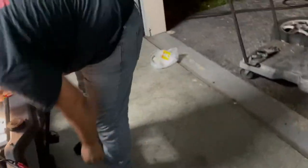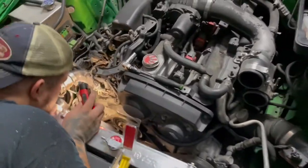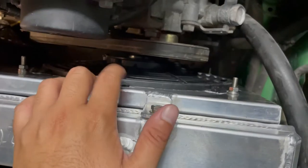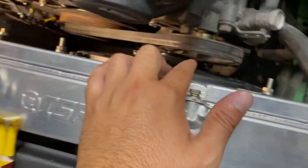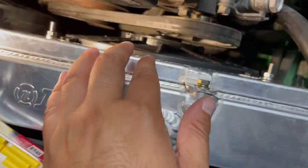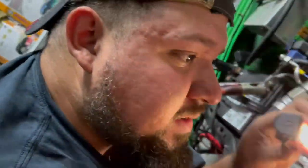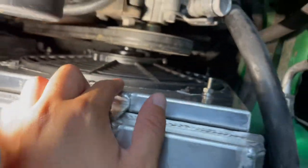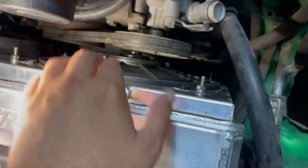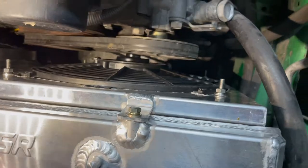All right guys, so it's been a couple hours since you guys last saw the last clip. Basically what we've been doing these last couple hours is cutting the shroud a little bit here on this side because it was hitting the power steering pump. This side cleared fine on the left side, but the right side was hitting. So what we did was we trimmed the shroud so it can sit more flush instead of poking out — that way it has enough clearance.